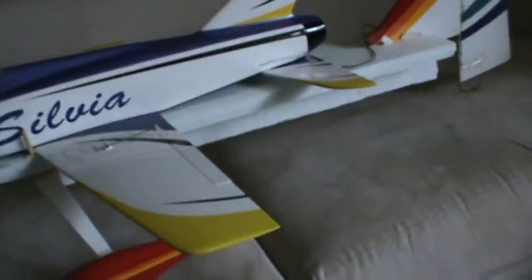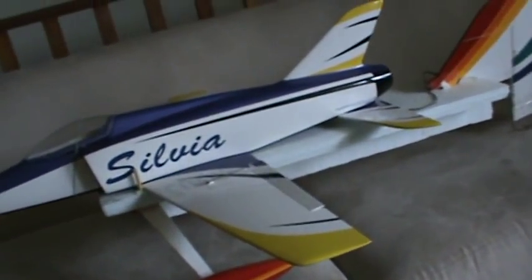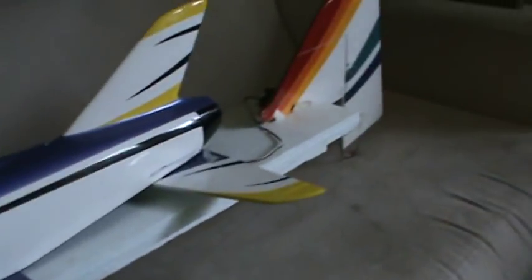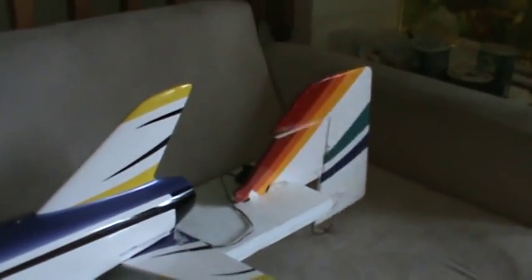You plug it in very lightly, as you see, so it will come undone easily. So far, everything seems to be working properly. The ailerons of the airplane, the elevator of the airplane, and of course, the rudder of the carriage to steer it.